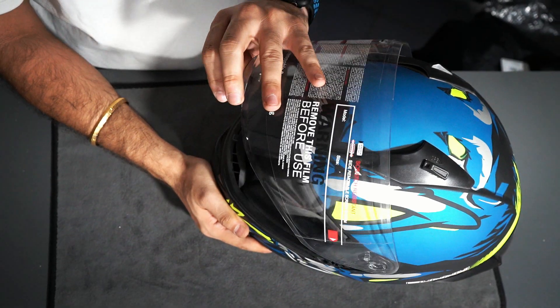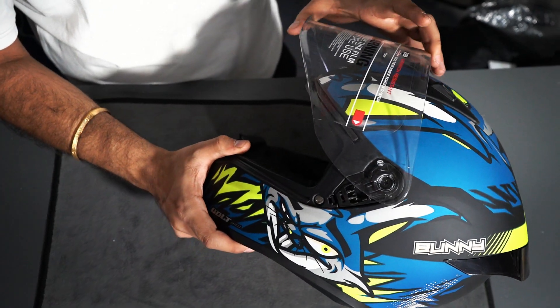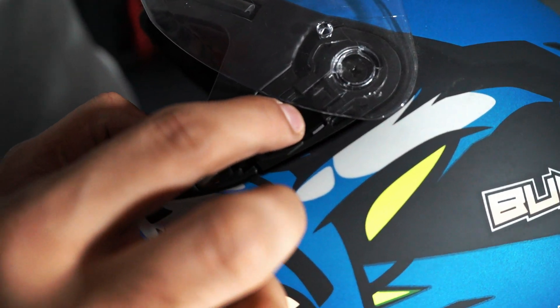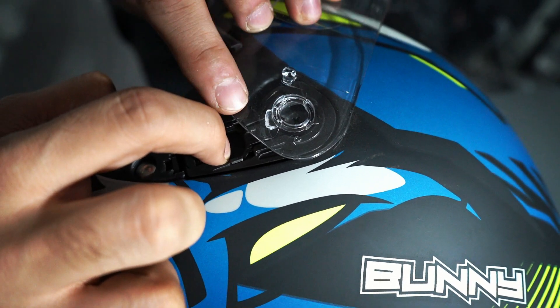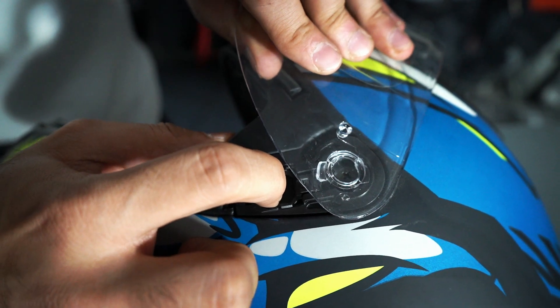First of all, you have to keep the visor in full open position — the maximum end to where you can go. After this, you can see the spring here; you have to push it down this way. As I push it down, you can see this portion which is coming from the outside.